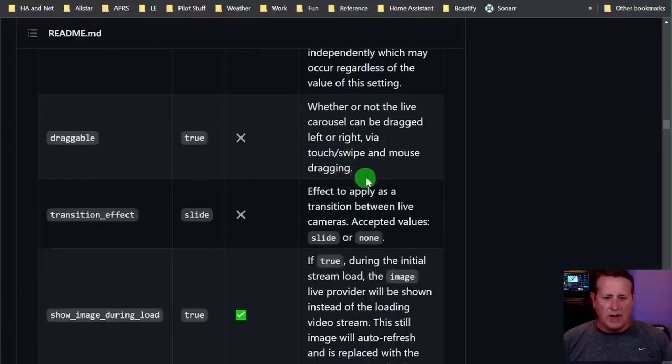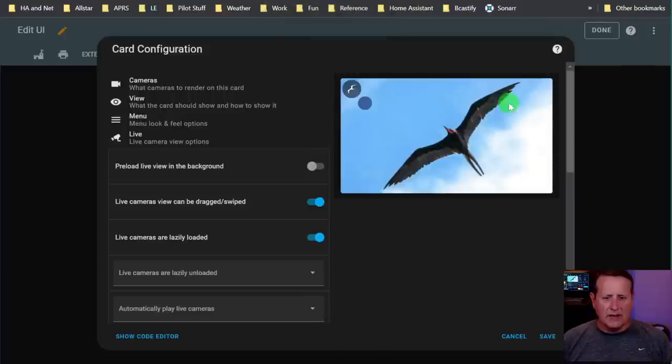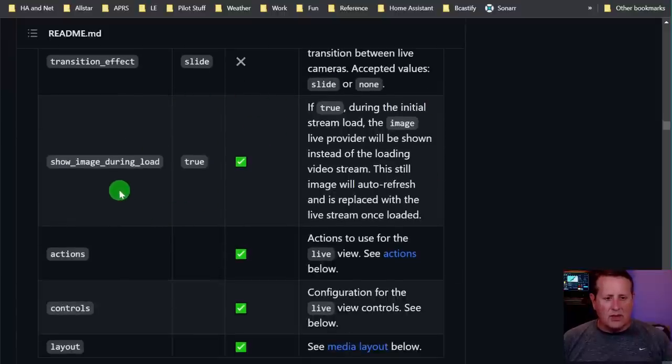Draggable: whether the carousel can be dragged left or right via touch, swipe, or mouse. It's defaulted to true, which means I can drag it back and forth - only when there's a camera active apparently. Transition effect and show image during load: if true, during the initial load the image live provider will be shown instead of the loading video stream. The still image will auto refresh and is replaced when the live stream is loaded.